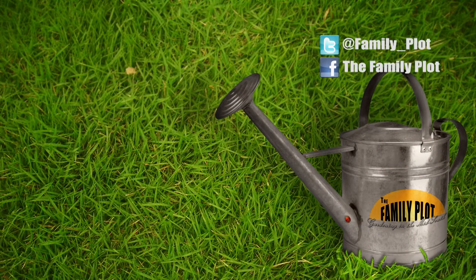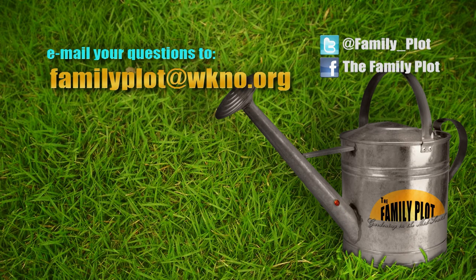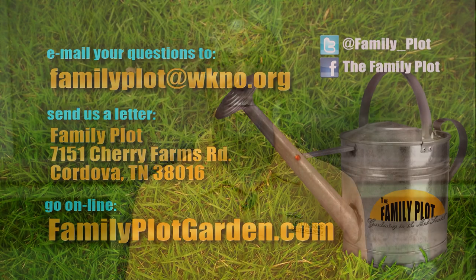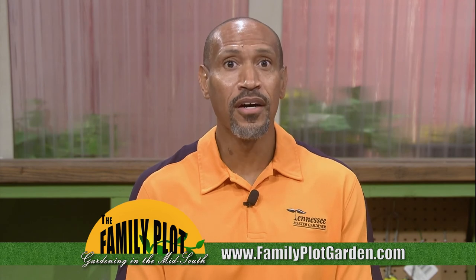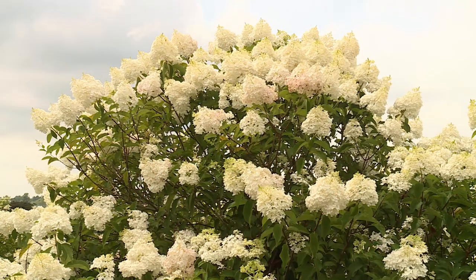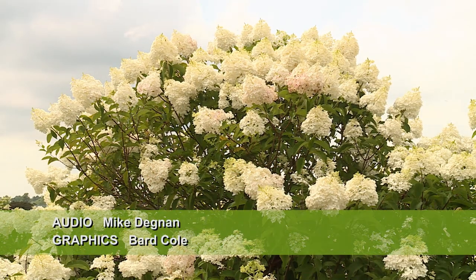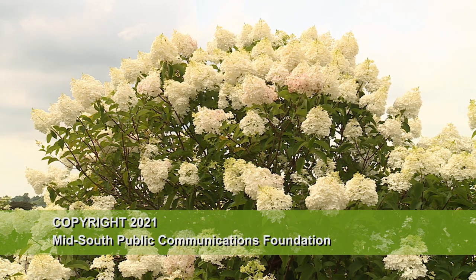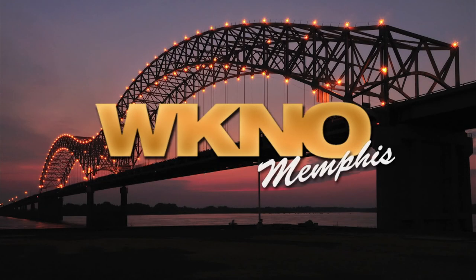Remember, we love to hear from you. Send us an email at familyplot@wkno.org, or write to Family Plot, 7151 Cherry Farms Road, Cordova, Tennessee 38016. You can also go online to familyplotgarden.com. Thanks for joining us — if you want to learn more about houseplants or bugs eating your vegetables, go to familyplotgarden.com. Be sure to join us next week for The Family Plot, Gardening in the Mid-South. Be safe, bye!